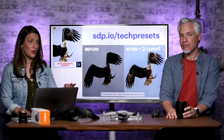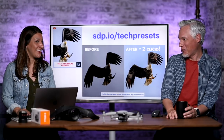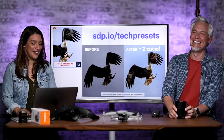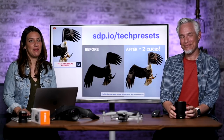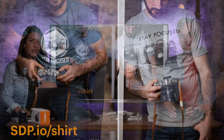That is so Tony Northrup — making really well-implemented technical presets. Everybody else is making Instagram-y type things, including me. You can get those at sdp.io/tech-presets. We also have t-shirts in gray and blue, usually $24.99 and now 25% off, at sdp.io/shirts.